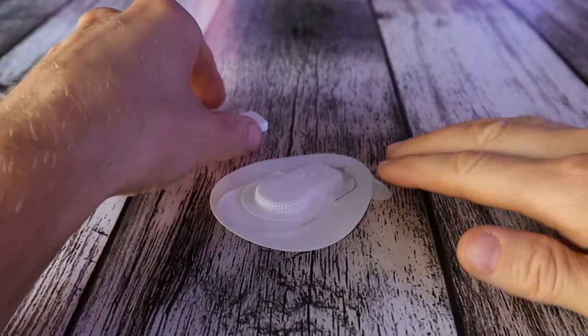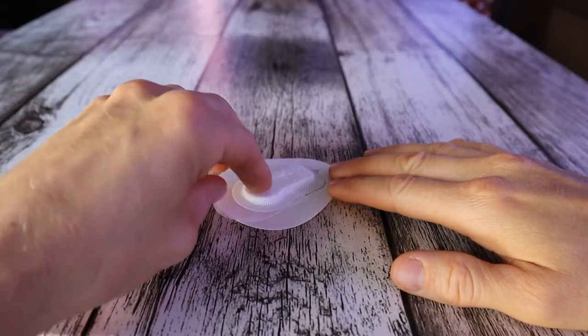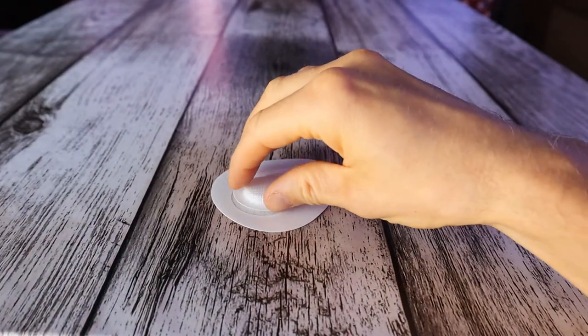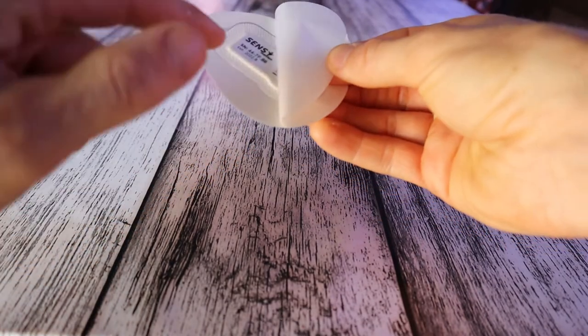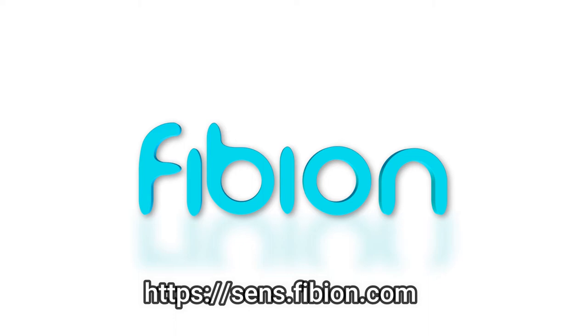Simply put the device inside the patch, pull out the strip, and the device is securely inside the patch. Then you can attach it to the desired location. Learn more at sensefibian.com